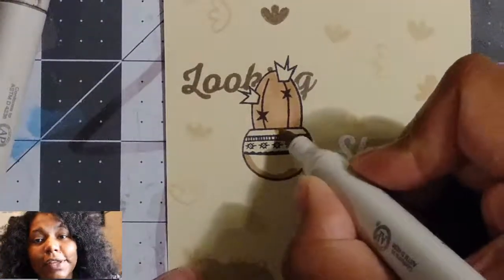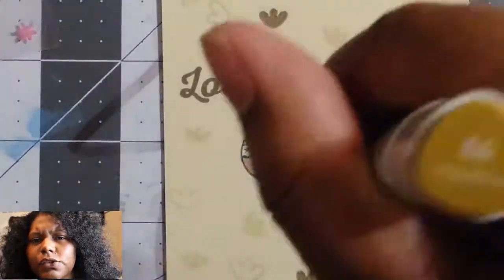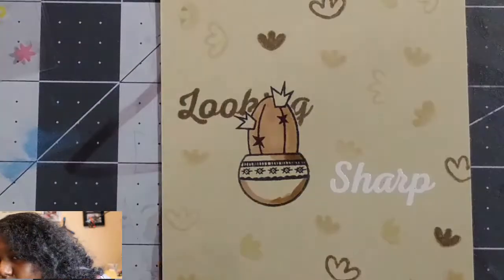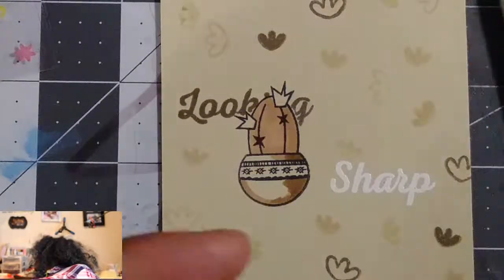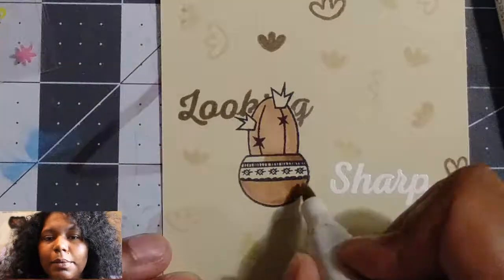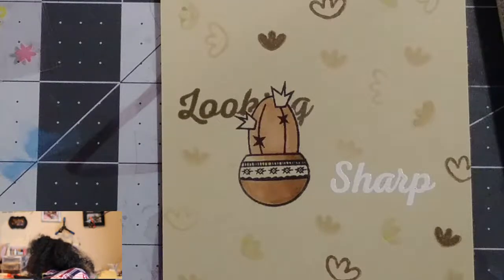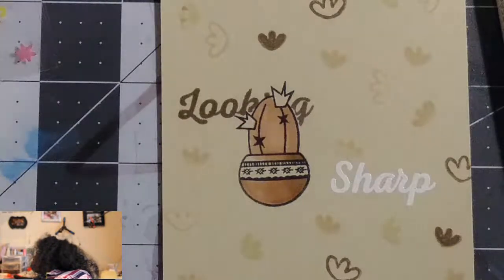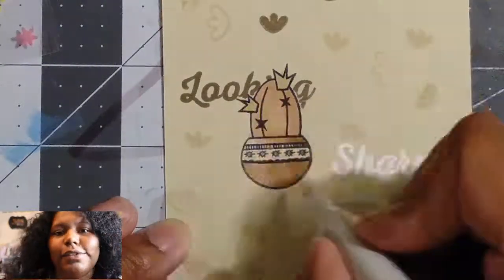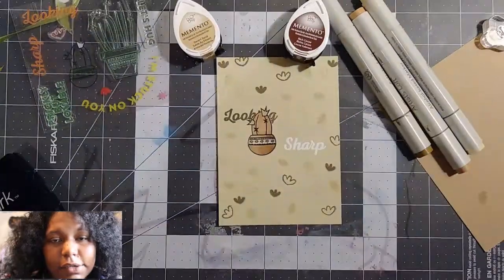I'm coloring now. I just wanted to use a whole bunch of browns for this go around. I think I used like two browns — I used E17 and E6. I used E14 Pearl as well, just to keep the motif going and to do my blending.